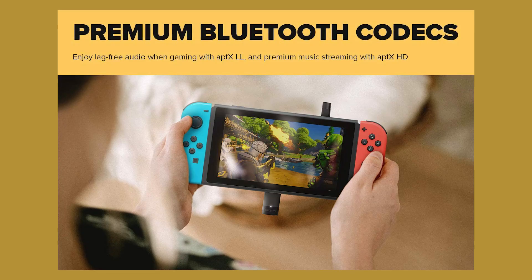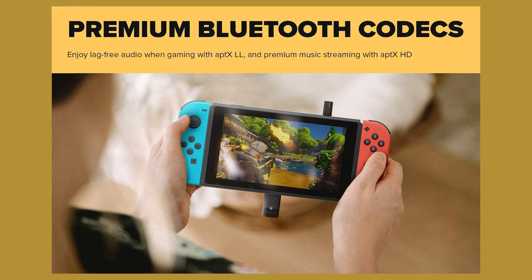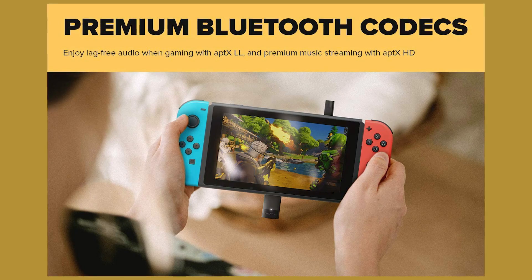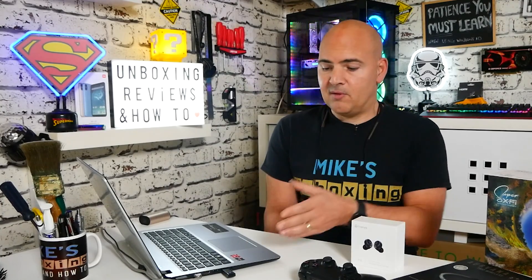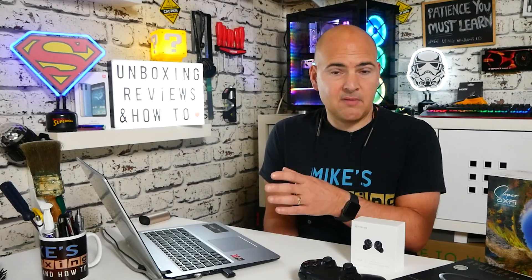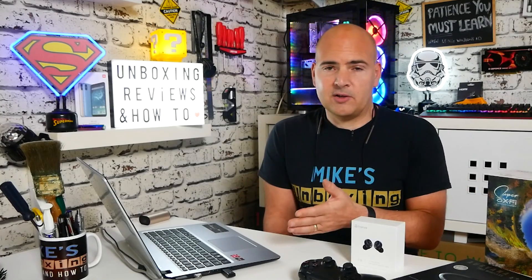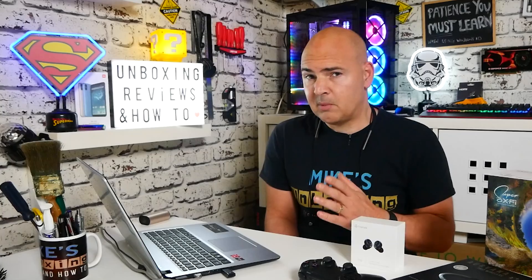Because this works on Bluetooth 5 protocols you get low energy use, and it works very well distance-wise — 10 meters, 33 feet, pretty much line of sight depending on where you are. So if you've got this plugged into a PC near your TV and you're sat a few meters back on the sofa, you shouldn't have any problems. I've actually tried this — I've gone into the kitchen, done some cooking, and come back. It's been absolutely fine walking around the house. No breakups, no crackling, no loss of signal.